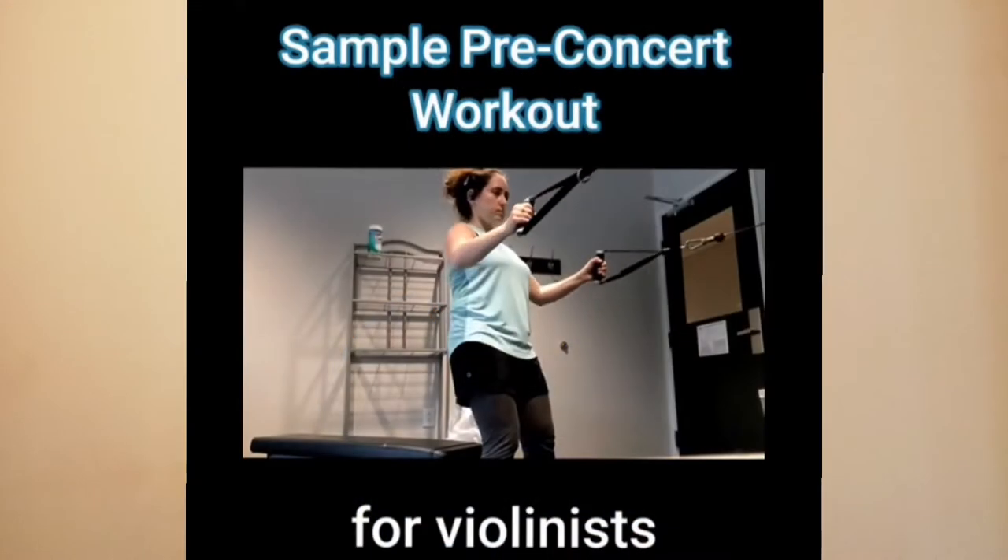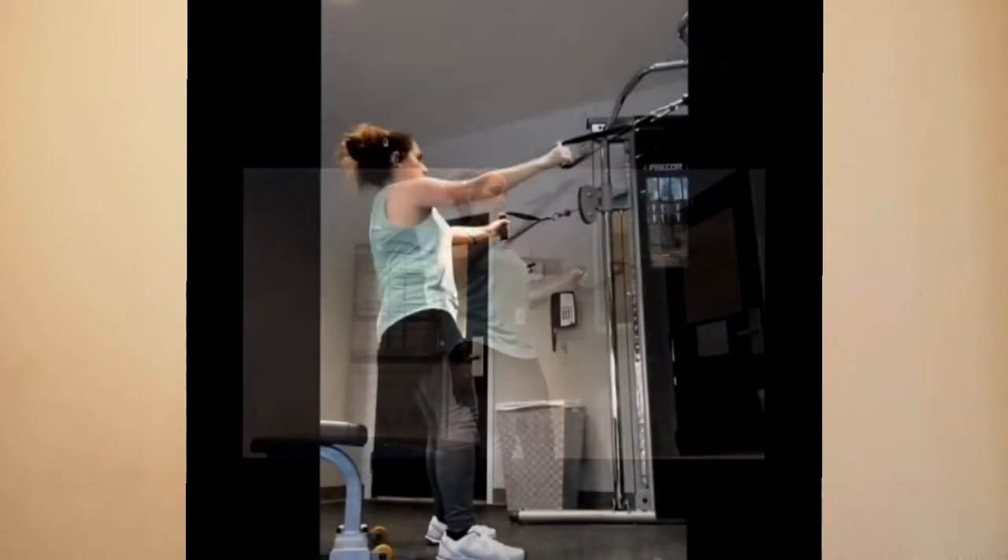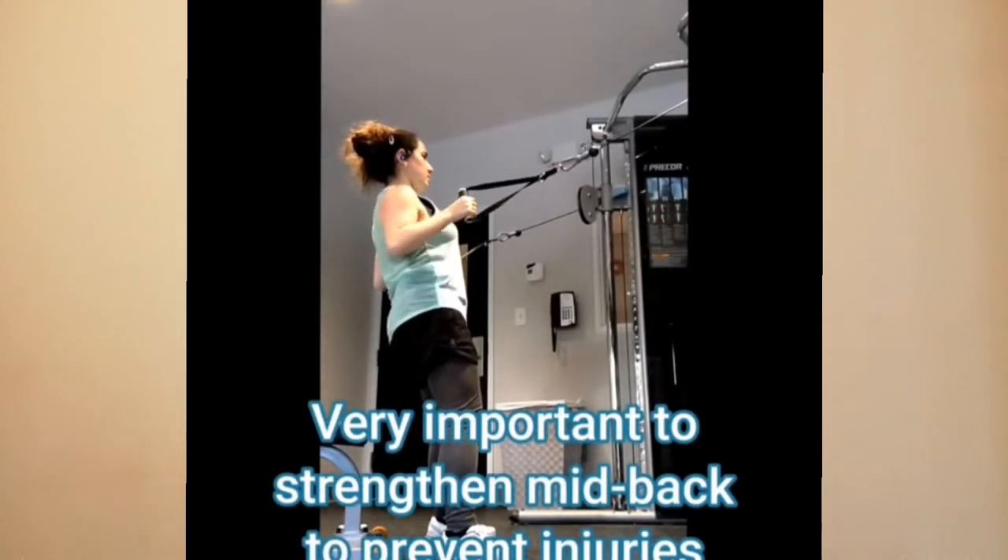A few months ago, I made a short video with a simple workout that I like to do before concerts, which I recorded at a hotel fitness center. I'm going to go through five of my favorite exercises, and before I do, just a quick disclaimer that I am not a personal trainer or physical therapist or doctor of any kind, so if these exercises are not suitable for you or if you're not sure that they're safe, please consult with a specialist.